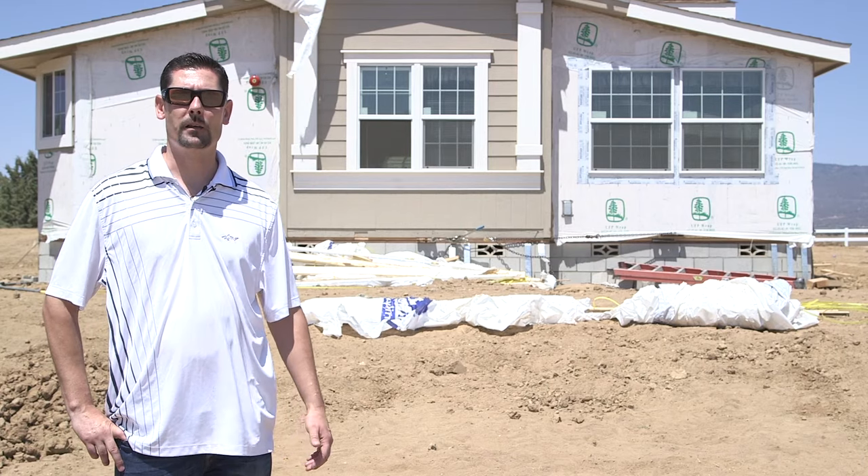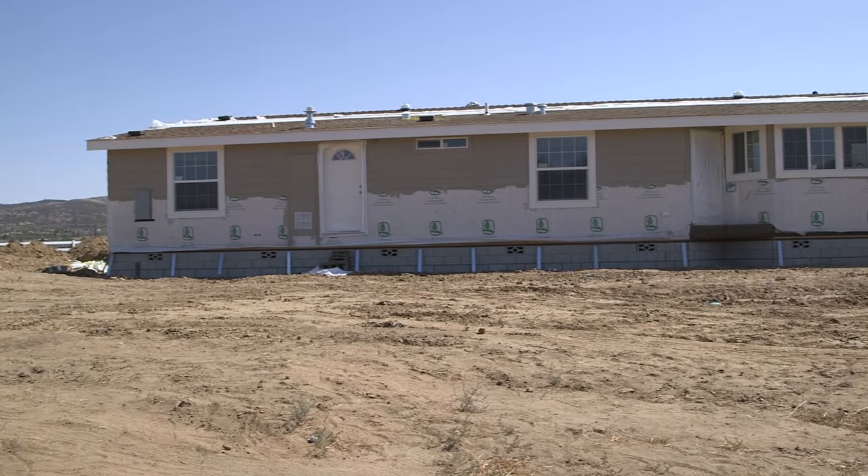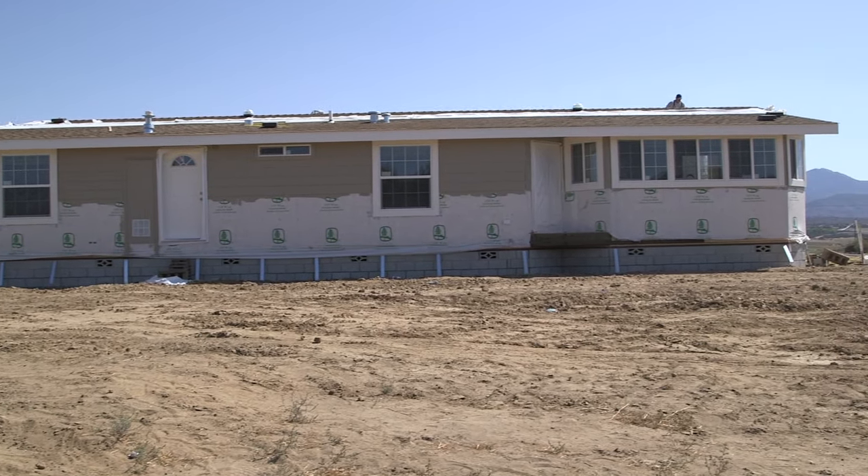We're going to have the SkyCare program, a program offered by Skyline Homes. It's a great program to finish off the interior portion of the house with all the drywall to marry the sections together.